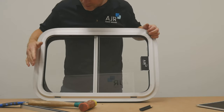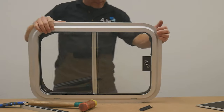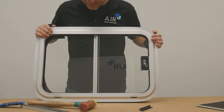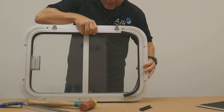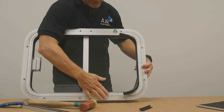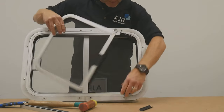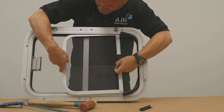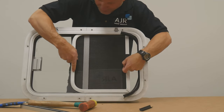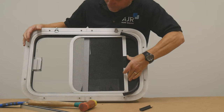And you can put your plug back in the back here again. For the screen, we'll do exactly the same thing. Bottom of the window, screen down here — this screen is a little bit tighter, but going up into the top, we'll squeeze it in and push the screen forward.